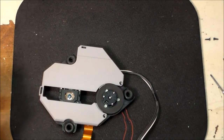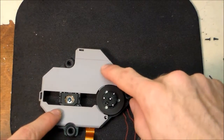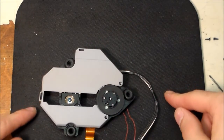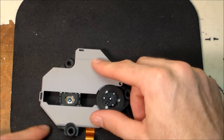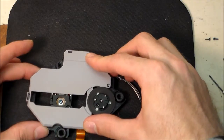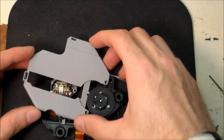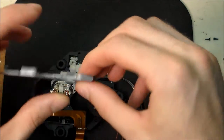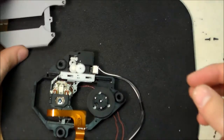Now we have to take off this gray cover. You have a clip right here and a clip right here. Just put your fingers there and slide it to the left, then lift it out. Be very careful because it's very thin and flimsy — if you break it, it'll probably still go on, but just don't break it.